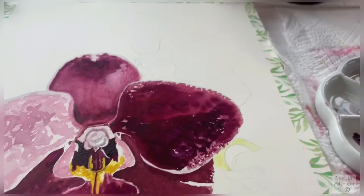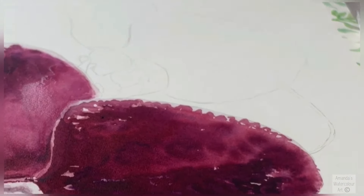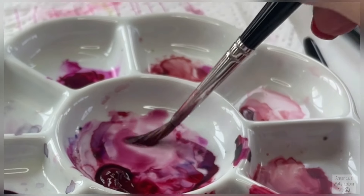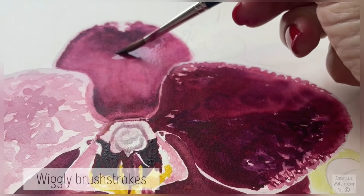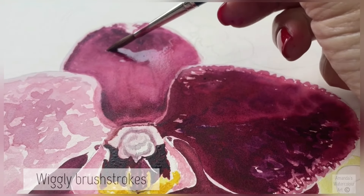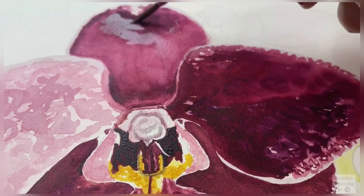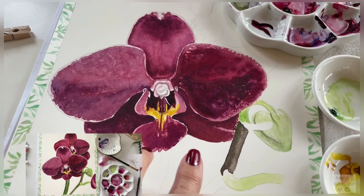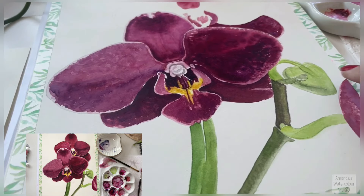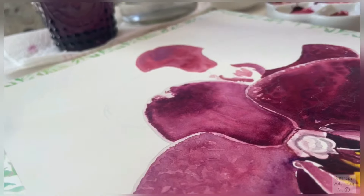This is how far we are now — we still have far to go. We have to paint another orchid at the top and some little green parts of the stem and leaf. Here I'm dropping in some wiggly brush strokes. I love adding a lot of detail to my flowers. Brush strokes are very important, so when I look at other artists I always notice how they layer their paintings and add colors.